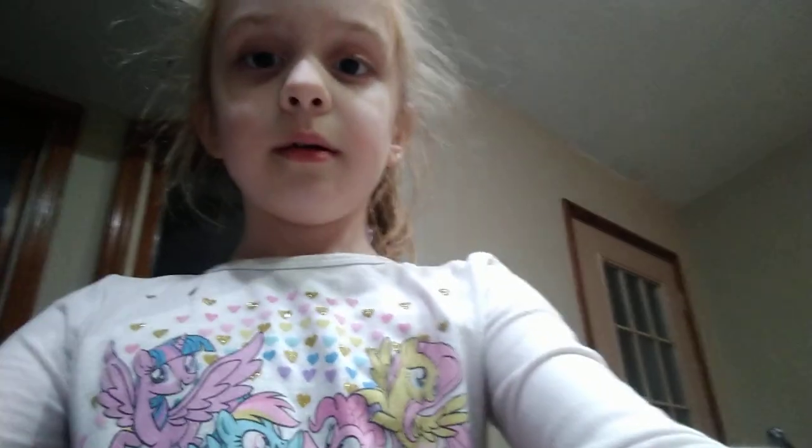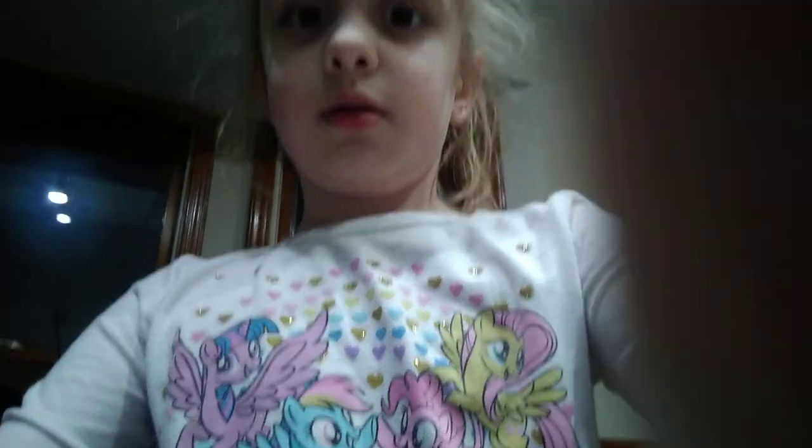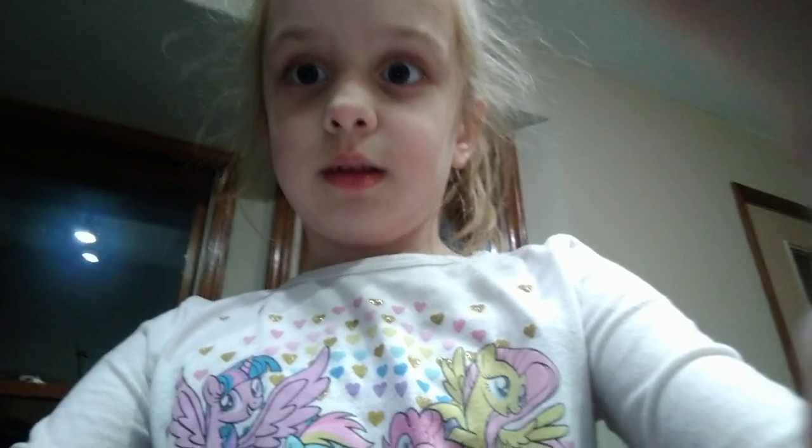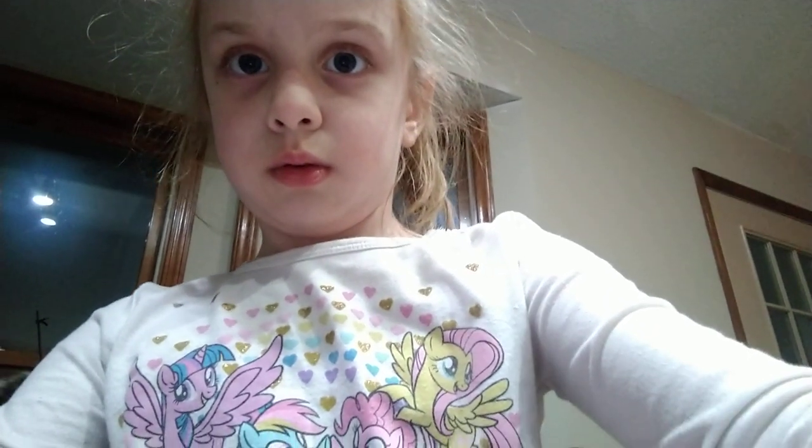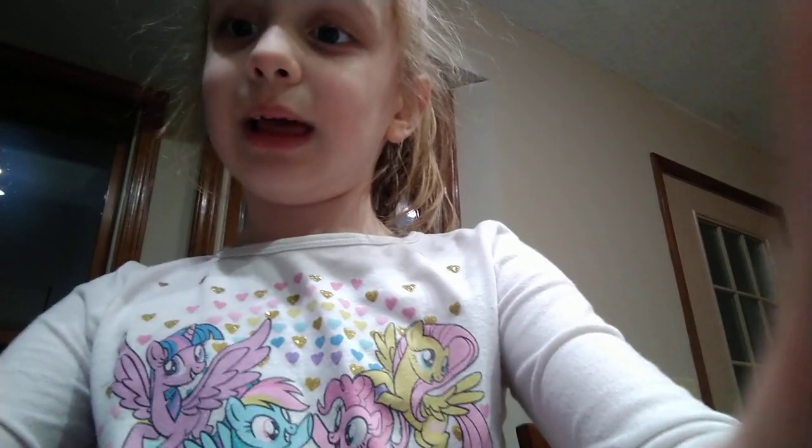Thanks for seeing my show. Bye bye! That was amazing, amazing. You did a great job. I loved it. All right, now let's do... Okay, bye guys.